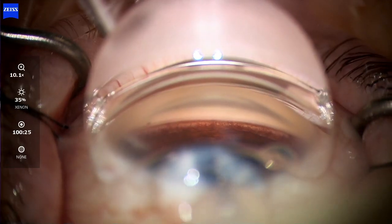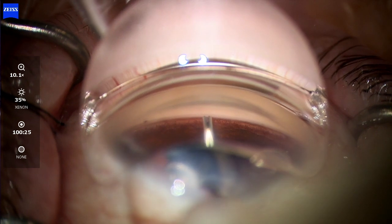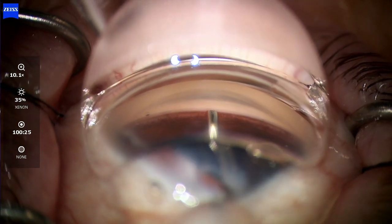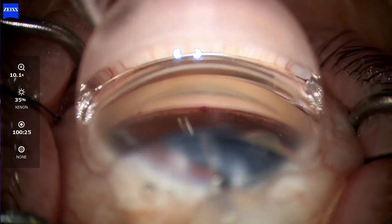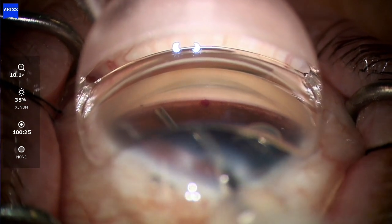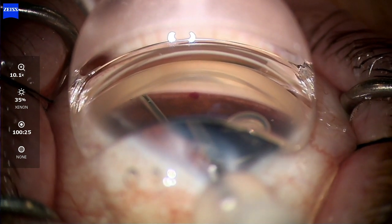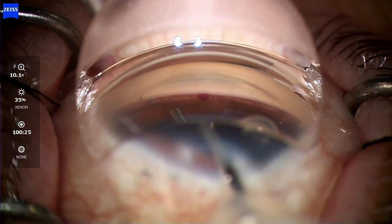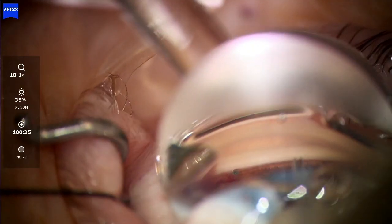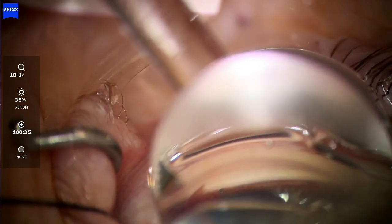Now looking at the actual video: here we're entering and placing our first stent just like a normal i-Stent Inject W — press, hold, and come back. What's cool about the i-Stent Infinite is it doesn't have a jackhammer-like action pushing the stent in. Instead, it pushes with constant contact, which I find results in less chance of the stent bouncing back into the anterior chamber.